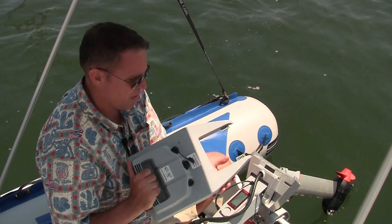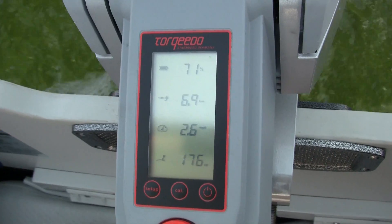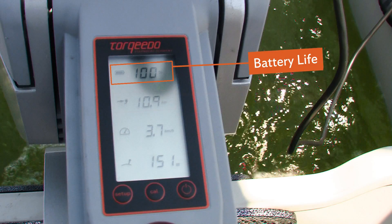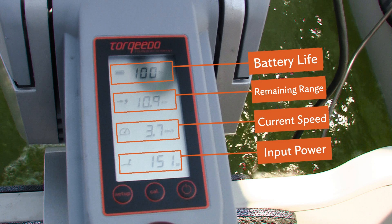It also has a GPS chip which communicates with the tiller arm in real time. The information display located on the tiller arm calculates your battery status, current speed over ground, and the watts being used. Perhaps most importantly, it lets you know your remaining range in real time.